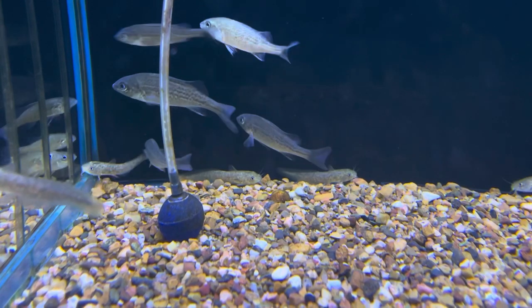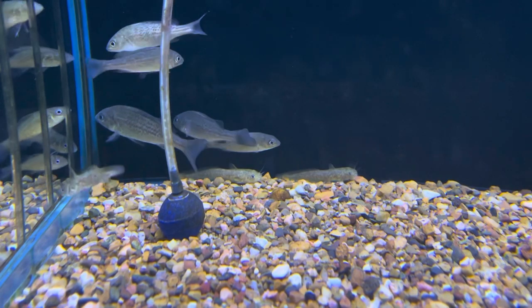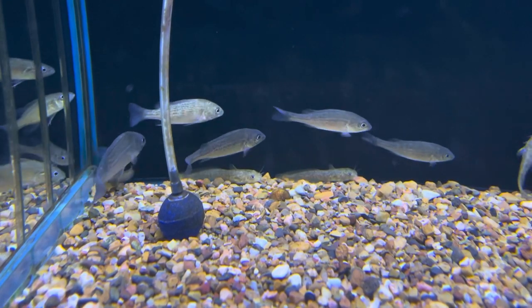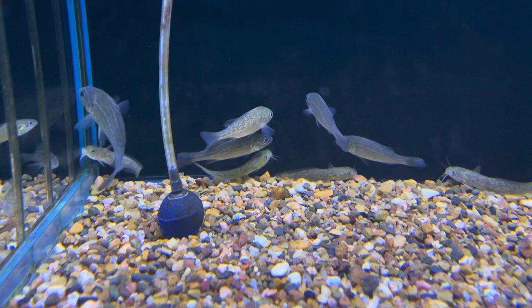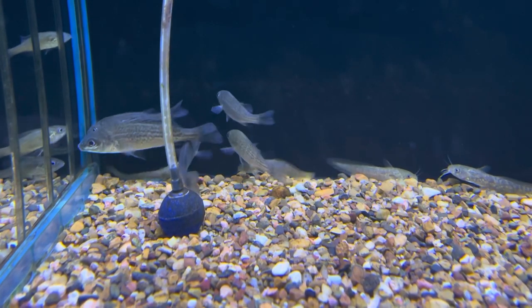Monitor the boss fish — the boss should be chasing everyone around but not actually hurting them. If he starts taking chunks out of them, stressing them out, or killing them, you must get rid of him, because that will teach the other fish bad behavior.